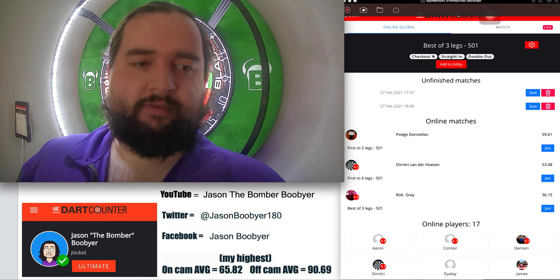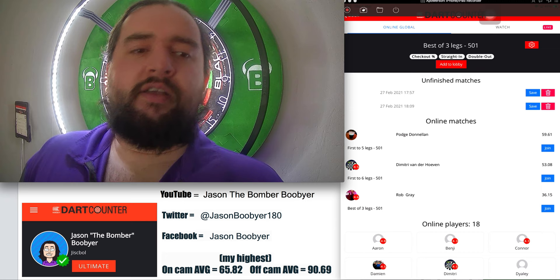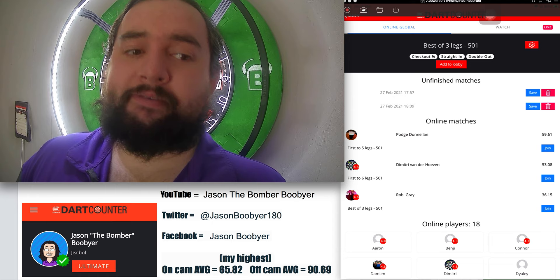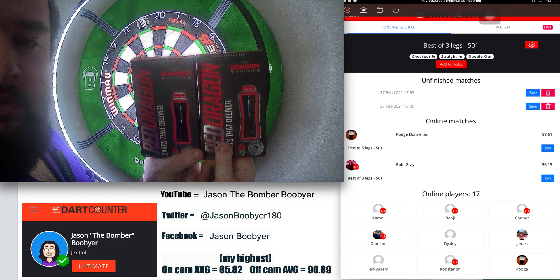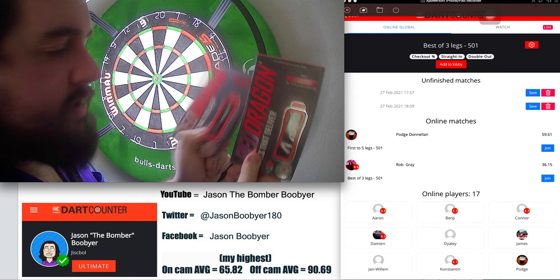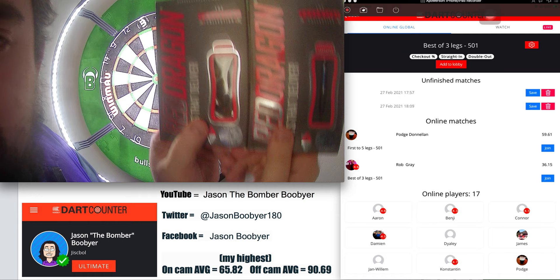Just want to mention, I've done a bit more bidding on some new darts, and here they are. I went on eBay, and I couldn't let this opportunity go. These are two sets of 26 gram Red Dragon Razor Edge darts.